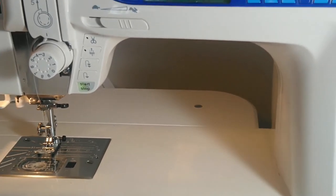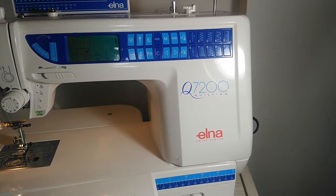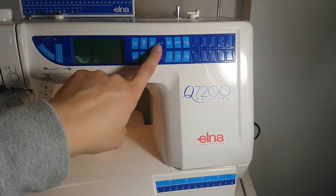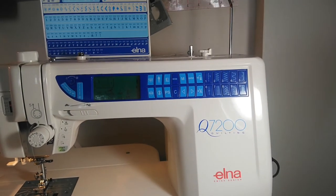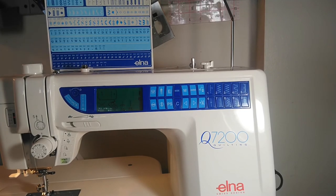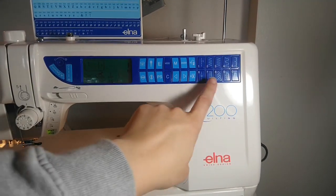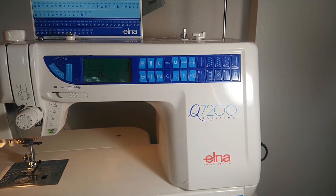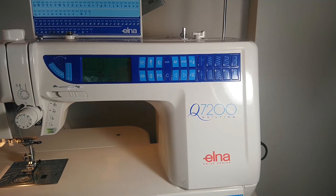This is how you select your stitches on this machine. Up here there's a chart of all the stitches you could use and you punch in the codes. There are some basic stitches you just push directly, but most of the time, if you want to use letters or very fancy stitches, you have to push in a code.